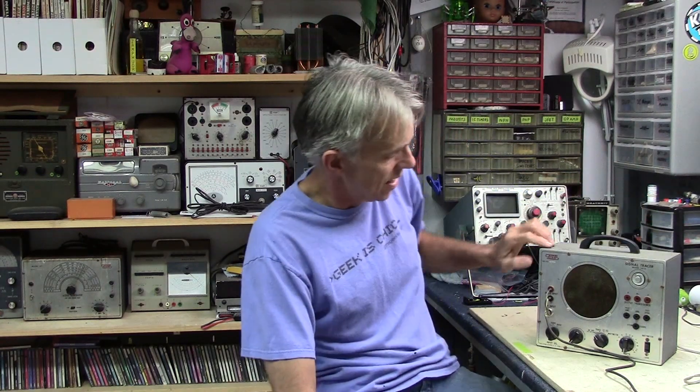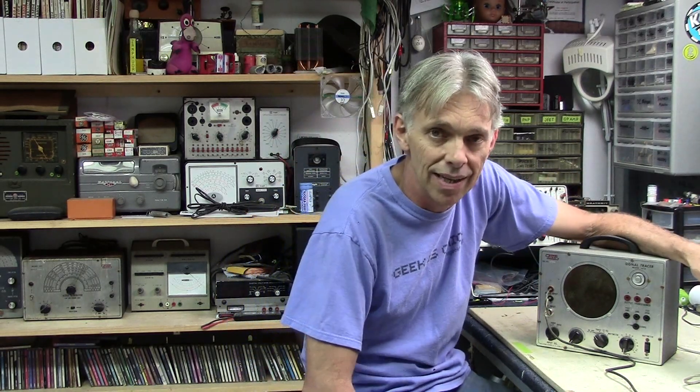EICO is short for Electronics Instrument Company. They started in the 40s and they made kits — electronics kits. You could also buy them pre-assembled from the factory, sort of like a Heath kit. And in the 60s, maybe the 50s as well, they were known for their audio equipment and audio amplifiers. Well known for their monoblock audio amplifiers among audiophiles in the 60s. They made stuff well into the 70s and then they disappeared.